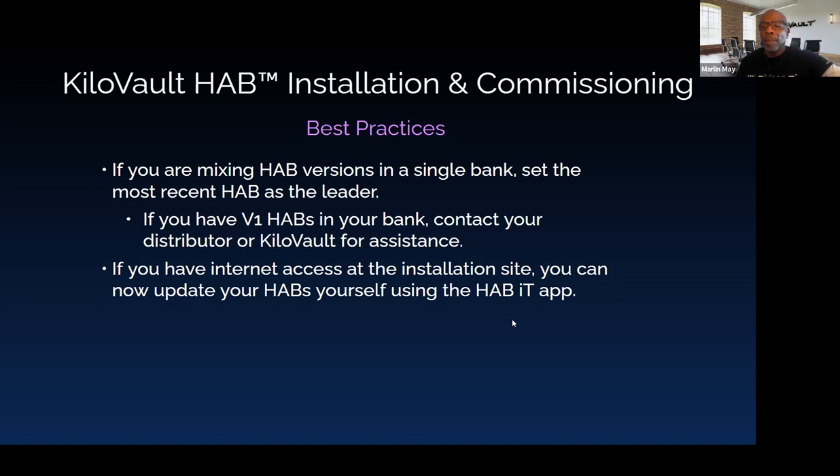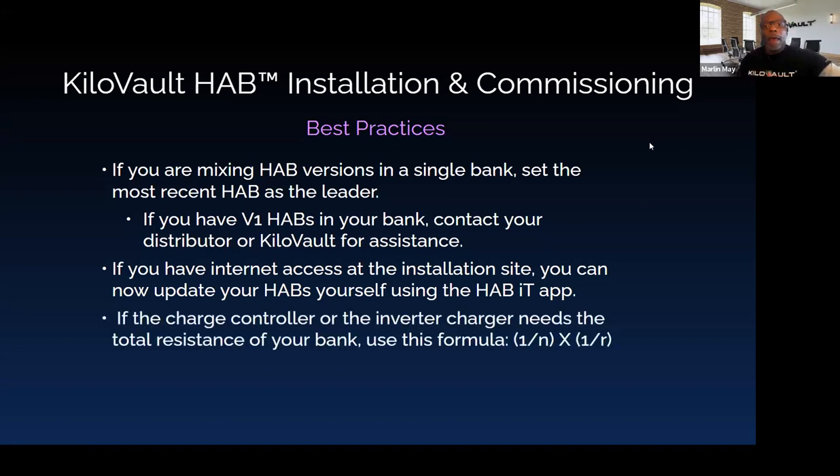The firmware version in the HAB-IT app is found under the top three dots in the top right corner of the app — very easy to find. Some charge controllers or inverter-chargers, like the Sol-Ark for example, require you to input the total internal resistance of your bank, using the formula: total resistance equals one over N times one over R, where N is the number of HABs and R is the internal resistance for a single HAB (approximately 15 milli-ohms). For example, with two HABs: 1/(2 × 1/15) = 7.5 milli-ohms total — which makes sense because parallel circuits have lower total resistance than any single branch.